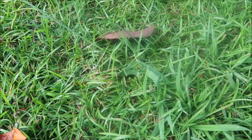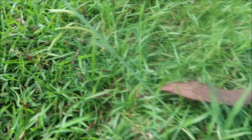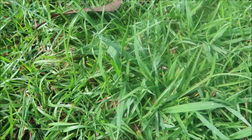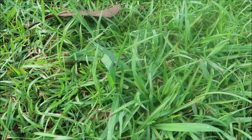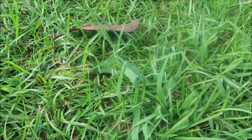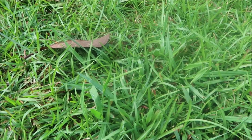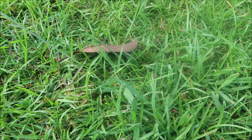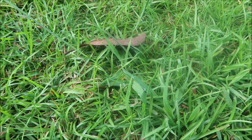Here we've got a clump of Dallisgrass already starting to put out a seed head. Dallisgrass typically gets larger and more ugly as the year goes on. A lot of people call me early in the year and say they've got crabgrass — it'll actually be Dallisgrass. Dallisgrass is a perennial; crabgrass is an annual that you can prevent with your pre-emergent. Dallisgrass is very difficult to control. There are some options, but it is a challenge for sure.